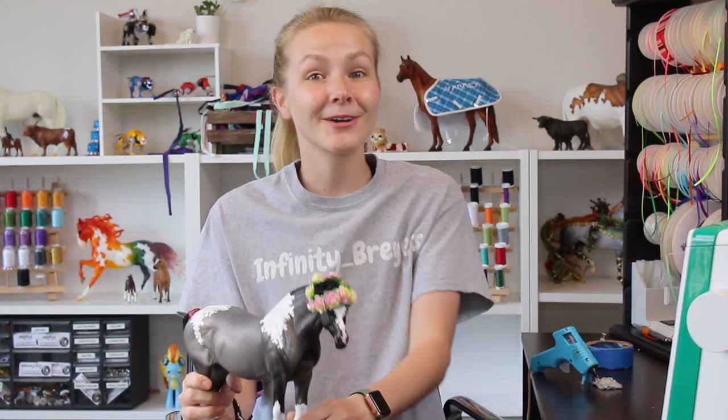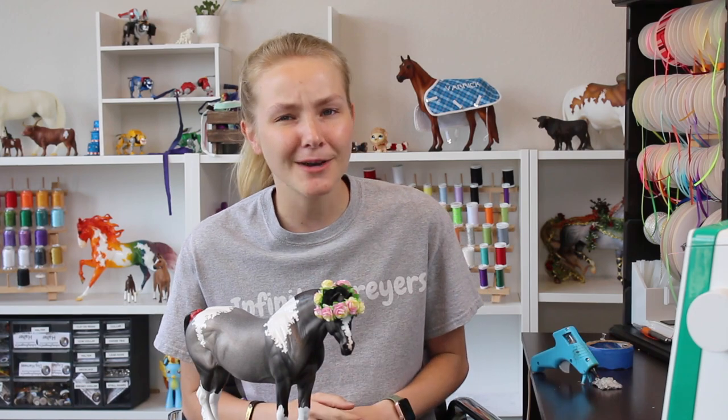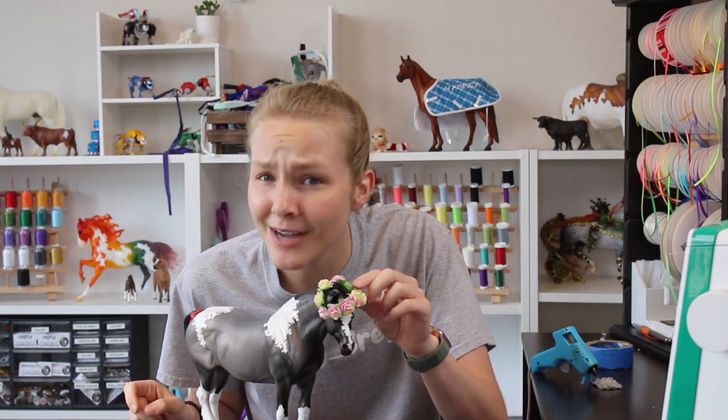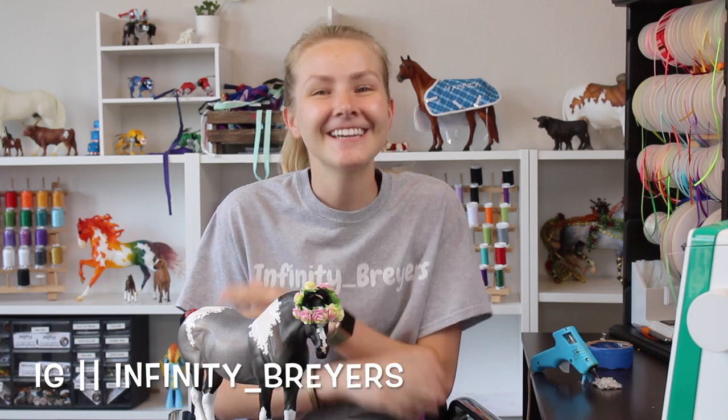I forgot to address the fact that my studio is an absolute disaster right now — I'm going to be a tack vendor for Virtual Briar Fest this year, which means I'm having a huge restock on my website during the Briar Fest weekend. So it's kind of a mess, but what better time to film a flower crown tutorial! All right y'all, that's been the end of today's YouTube video — thank you so much for watching. Also check out my Instagram account which is at infinity_underscore_briars where I post daily.